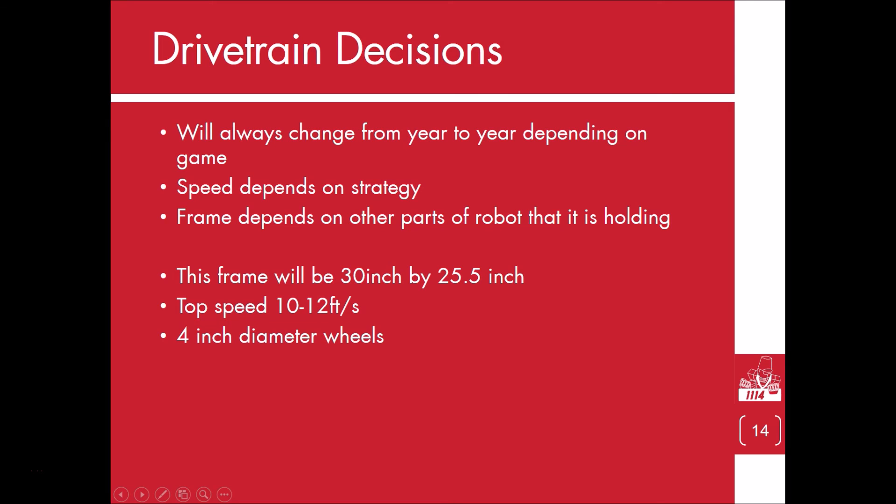In the next few videos, we will decide on the gear ratios needed to accomplish these specs.